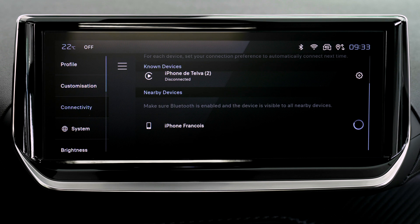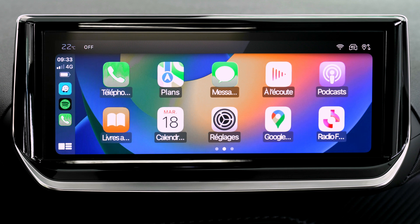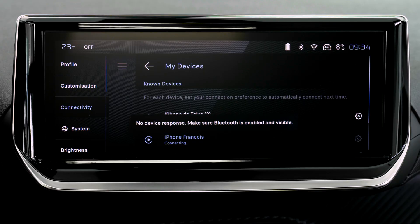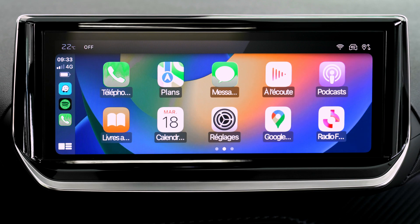The system will detect if the smartphone is compatible with Apple CarPlay and offer to connect to it after pairing. In order for the smartphone to be automatically connected thereafter, you must activate your device's Bluetooth. Once the connection is established, press this button to display the Apple CarPlay interface.